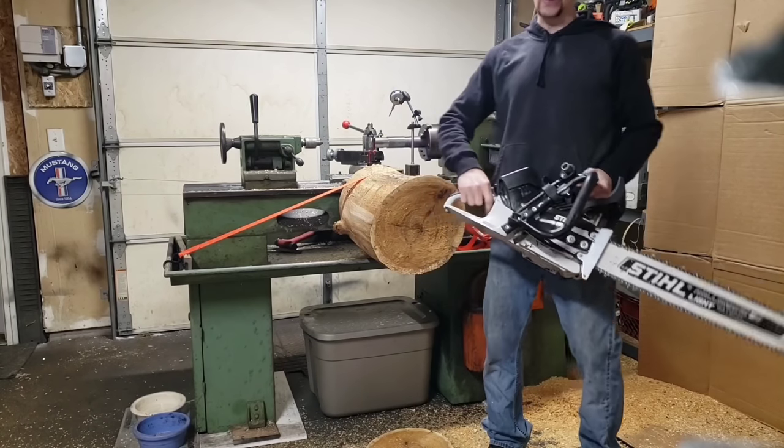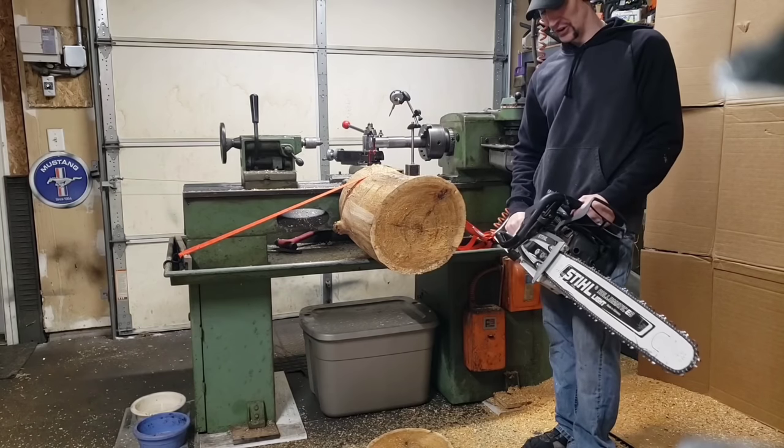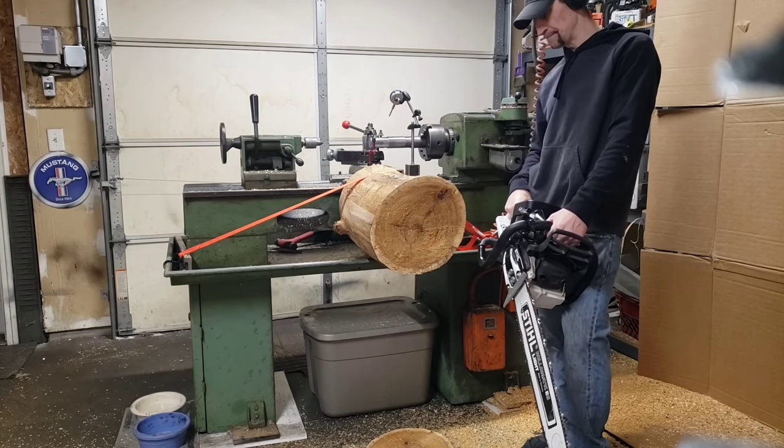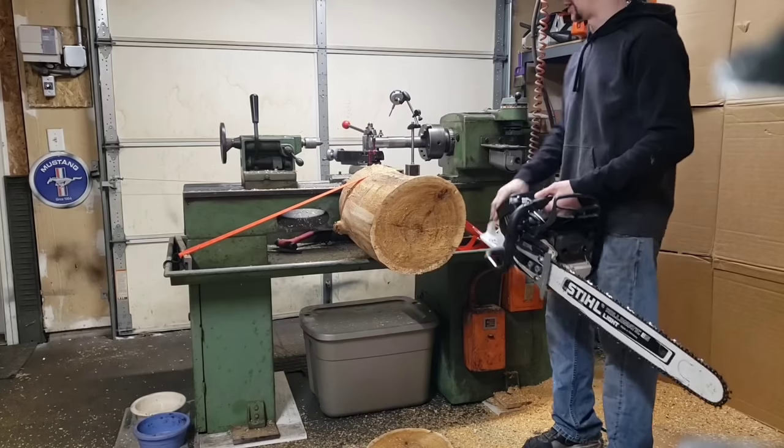Okay guys, now it's go time. This log is in for a hurting — I've got the race chain on the 500 and I'm guessing 30 percent. We'll see what happens.